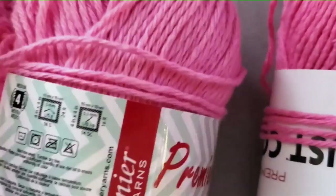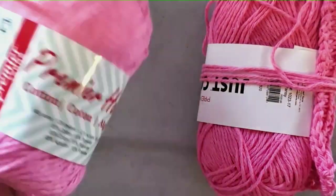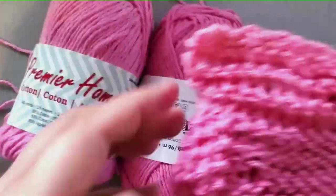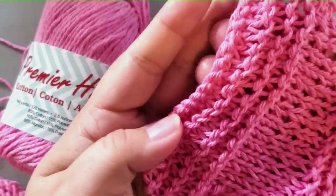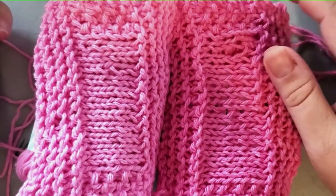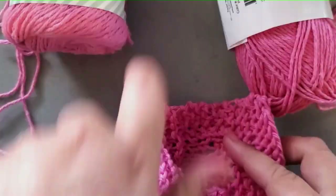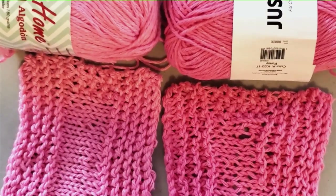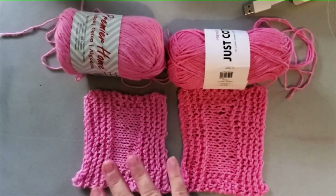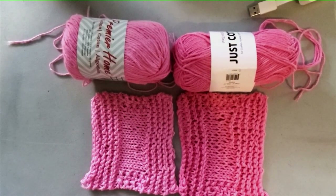I also did knitting swatches so knitters aren't left out. I used the Premier Home Cotton in Pastel Pink and the Just Cotton in Pansy. The colors are very similar, and the pink colorway did not have the color flecks like the purple did. I used the same four-millimeter needles for both swatches.